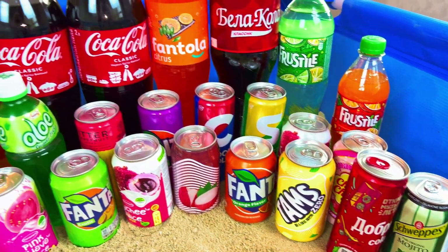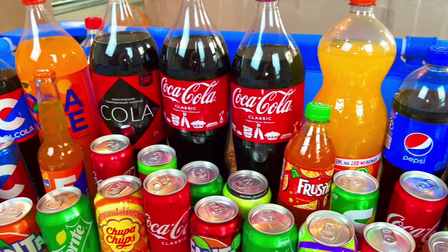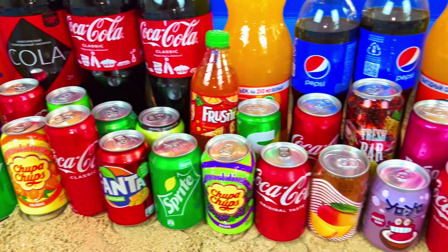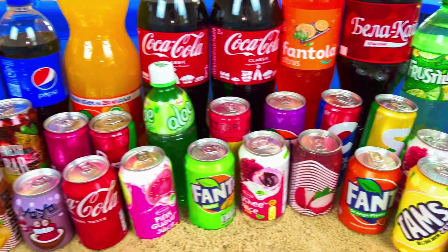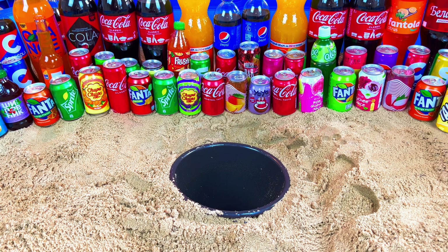Hello guys, welcome to my magic show! Today we will do some experiments and try and also open so many drinks. It will be Cola, fruit-style Fanta, Pepsi — so many! Where is my Cola? Give me my Cola!